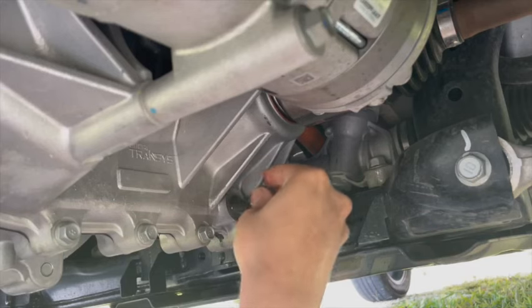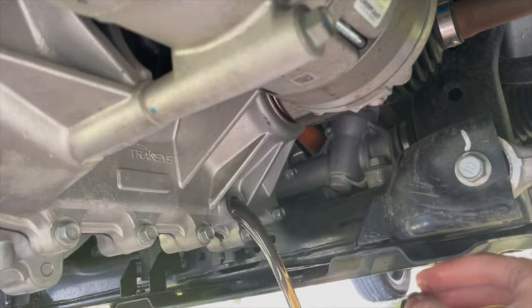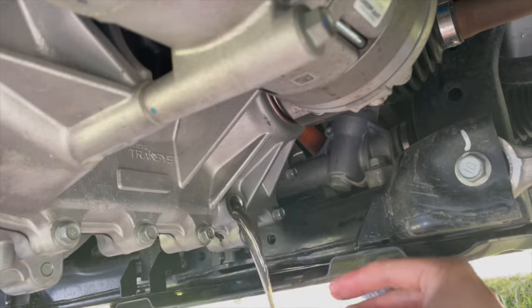We'll now remove the lower drain plug and let that oil drain into our collection pan to see what the magnet looks like.